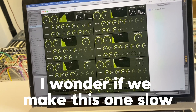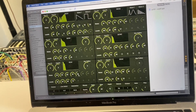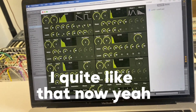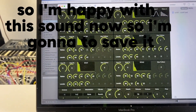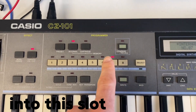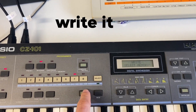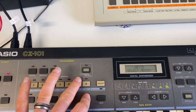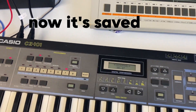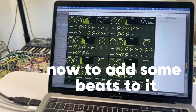And if we make this one slow — I like that. So I'm going to save it into this, called Slow. Save. Add some beats to it.